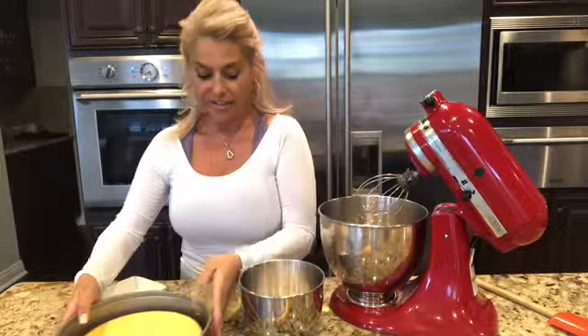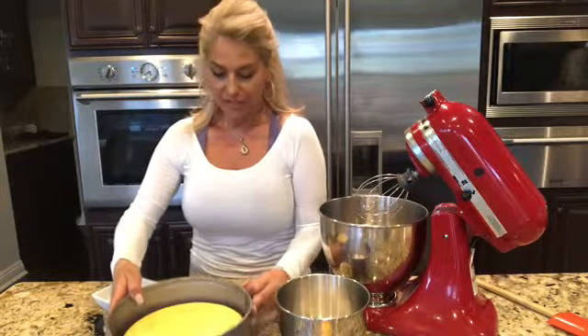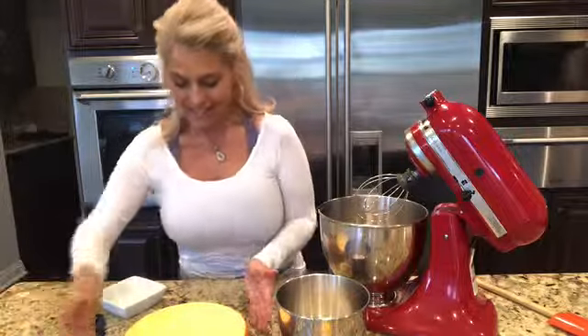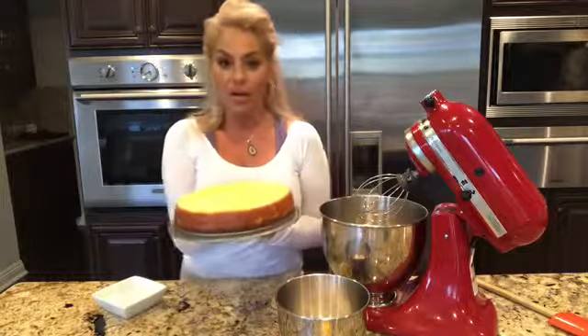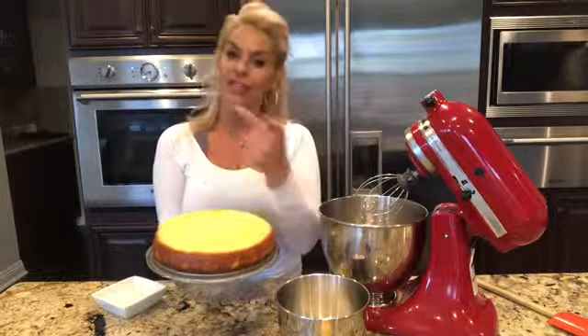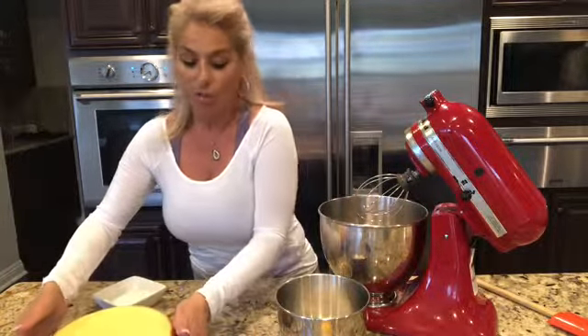Hi everyone, I'm back and my cheesecake has cooled down — it is time for the unveiling! I'm so excited and cannot wait to eat this. It's nice and cool. We're going to put the lemon curd on top and then add our meringue, and then it's going back in the oven to bake. Right now we're going to make our meringue.